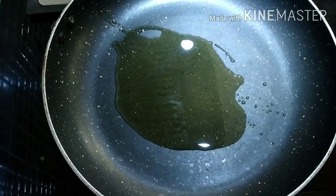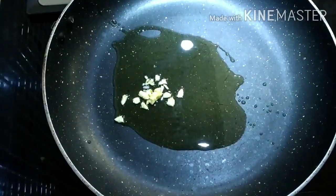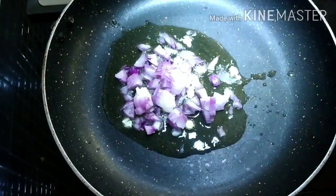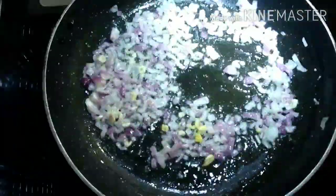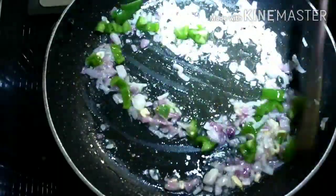Now for the sauce, I am going to heat around one spoon of oil in a big pan. When the oil is heated, I am going to add around five chopped garlics. Once the garlic is nicely fried, I am going to add one medium-sized onion, chopped nicely, and fry it for a few seconds. Now I am going to add capsicum — if you want, you can add any vegetable of your choice.